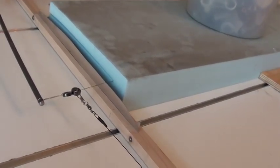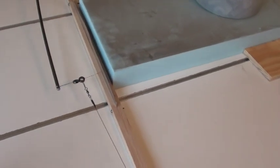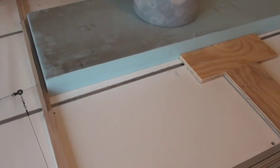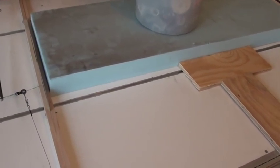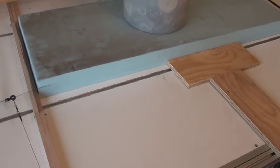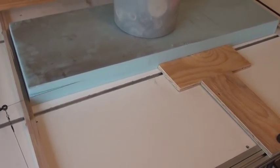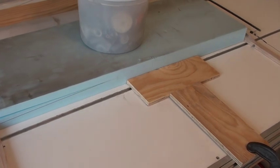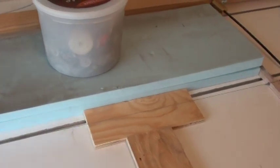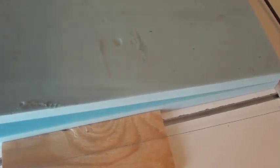It doesn't require two men like most foam cutters do. We're getting ready to come through. Ready to turn off the power once it comes out. There she comes — there we go, that piece is cut. Take the weight off, take the top sheet out, and there's our finished piece.